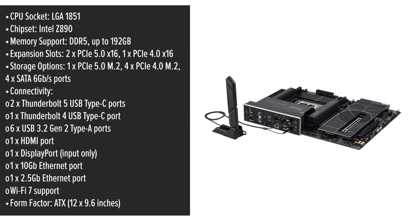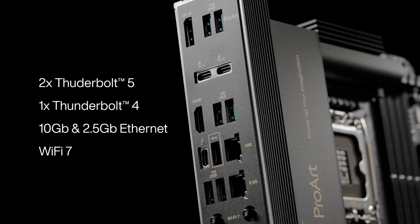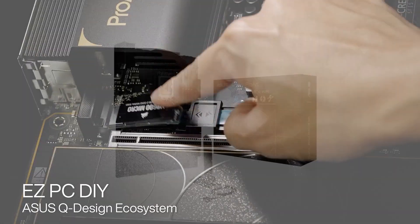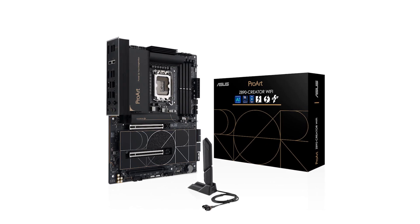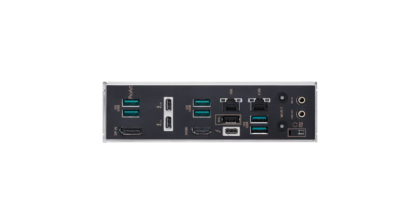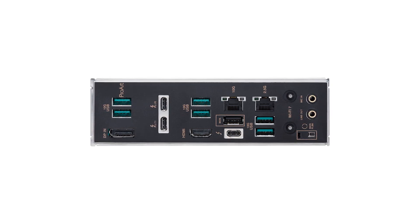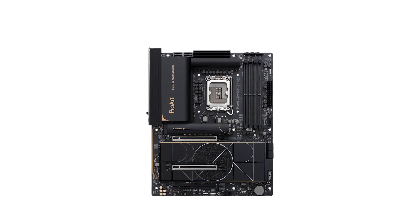One of its standout features is the dual Thunderbolt 5 ports, delivering up to 120GB per second bidirectional data transfers. This is particularly beneficial for users handling large multimedia files or connecting multiple high-resolution displays. Additionally, the inclusion of a Thunderbolt 4 port adds versatility for various peripherals. For networking, the motherboard is equipped with both 10GB and 2.5GB Ethernet ports, ensuring rapid and reliable wired connections. The support for Wi-Fi 7 offers wireless speeds up to 4.8 times faster than standard Wi-Fi 6, thanks to technologies like 320MHz channels on the 6GHz band and 4K QAM.